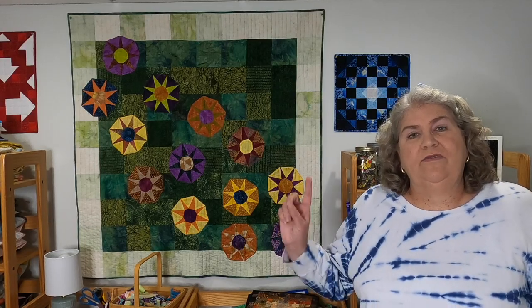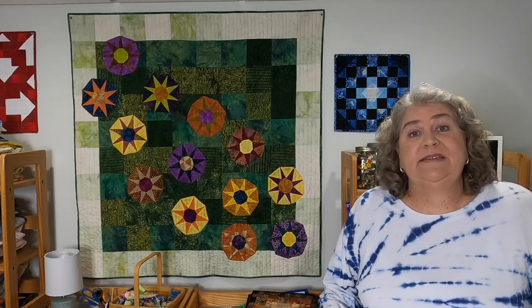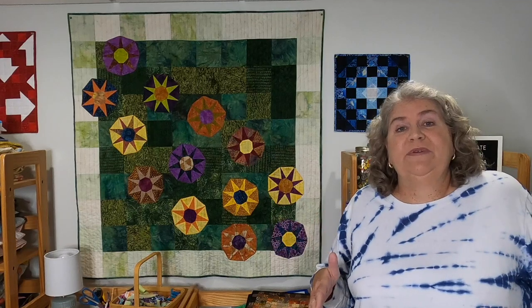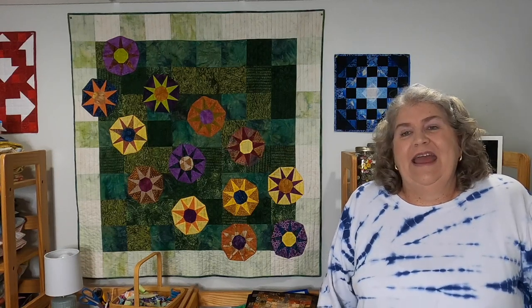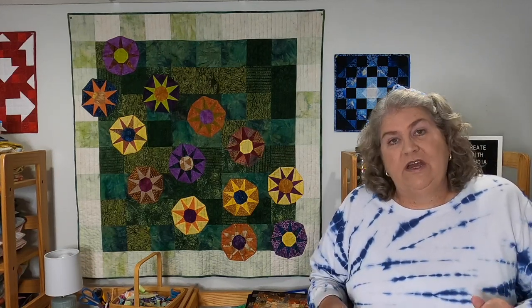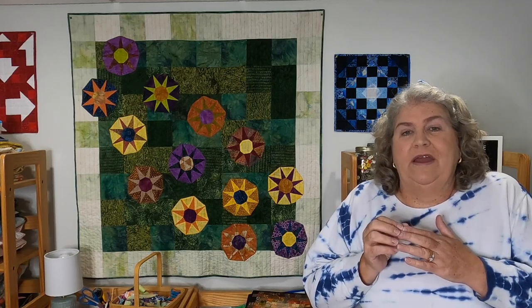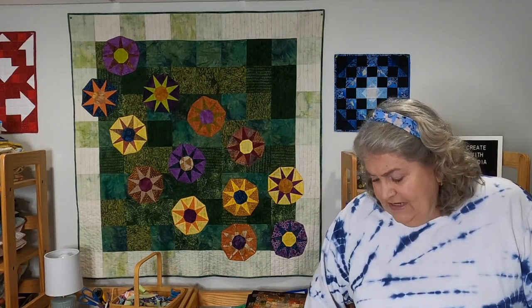The EQ8 block I used was called Rising Star from the compasses section of their block library. After getting advice from Island Batik Ambassadors and searching online, I printed out the block on cardstock paper — I just used white. And then I cut it out with my rotary cutter and my ruler. It was pretty hard going — some of the corners are really tight.